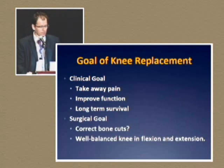I think we can all agree that the goal of knee replacement for our patient is to take away their pain, improve their function, and get an implant in there that will significantly survive for a long time. Our surgical goal is to get the bone cuts correct and have a well-balanced knee when you leave the operating room.